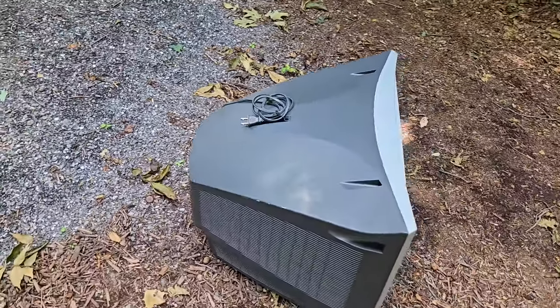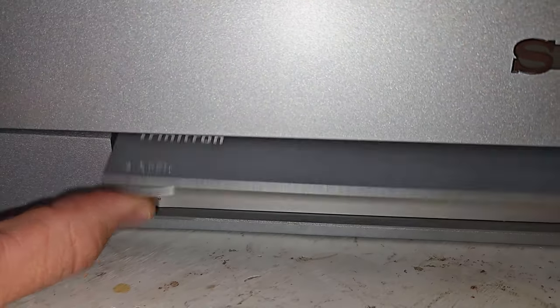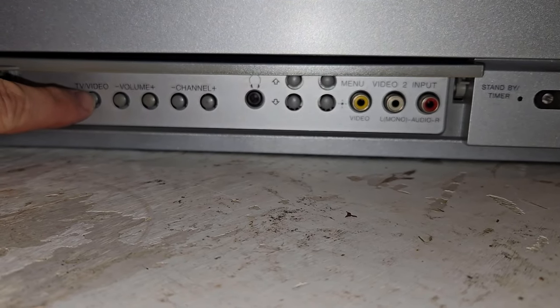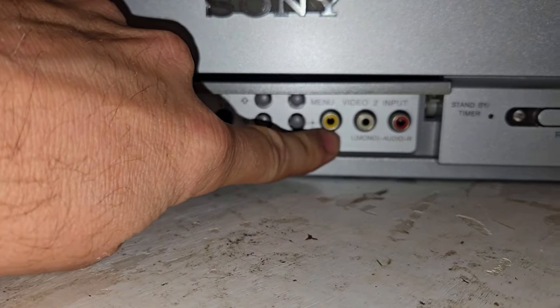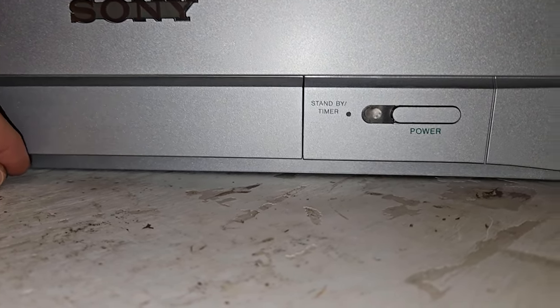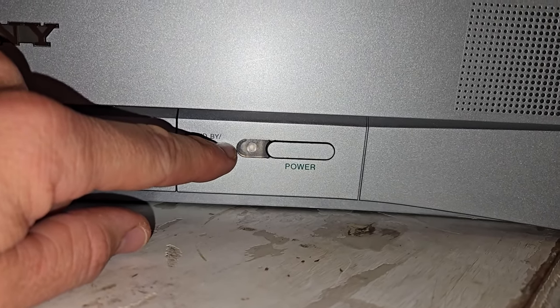We have that amazing late model Sony look. You've got the Vega logo up here for the tube and that 20-inch flat screen made by Sony — a nice logo down here. If we look under this flap that has Trinitron on it, you can open it up and get some nice controls from the front of the set: TV, video to switch inputs, menu access, headphone jack, and a composite video input for video input number two.